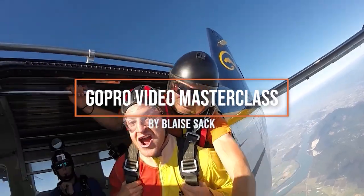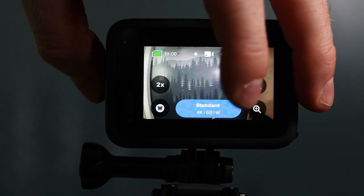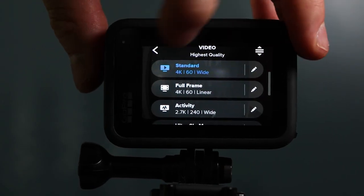If you guys are new to GoPro and making videos, I'm also going to link to my GoPro video course in the description below, which gives you a ton of awesome information about how to make great videos and it gives you templates that you can work off of to make sure that each video you make is going to be something that you're proud of.